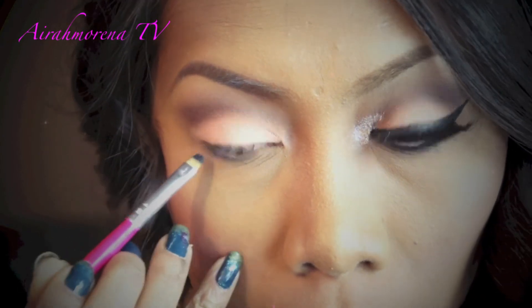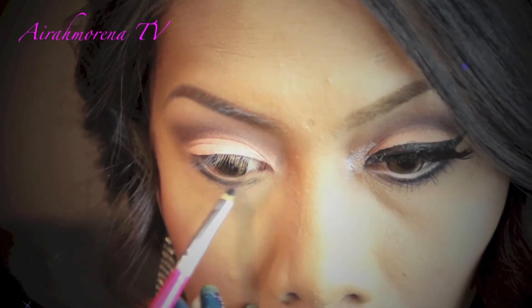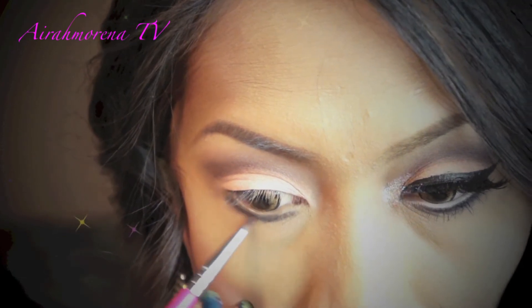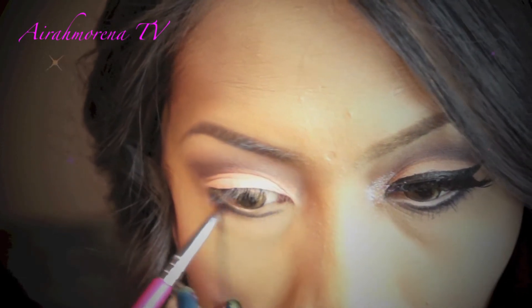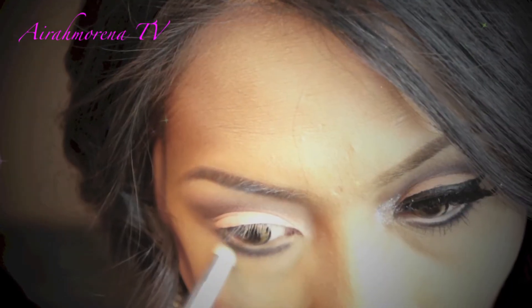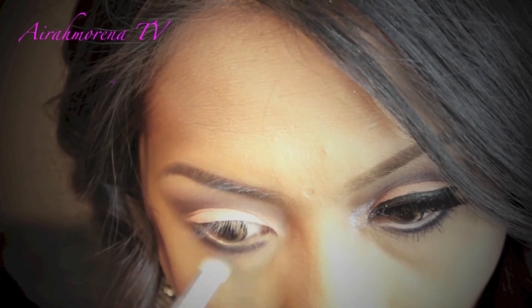Now I'm going to take my NYX Jumbo Pencil in Black Bean and apply it onto my lower lash line. Then I'm going to set it with matte black eyeshadow, and using the darkest shade of brown from the crease, I'll blend the colors down and smoke it out a little bit.